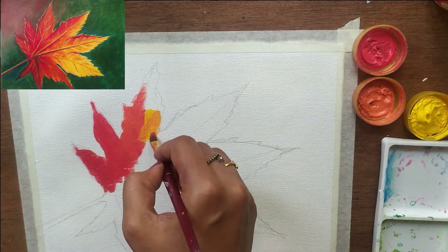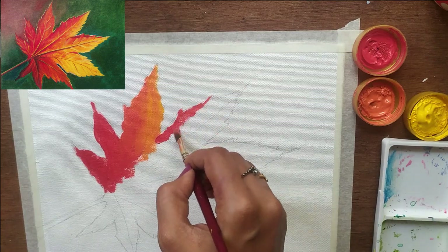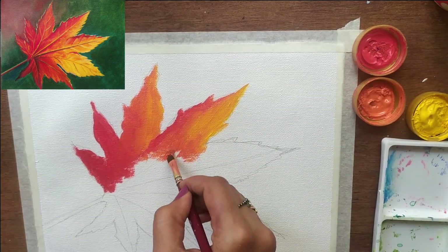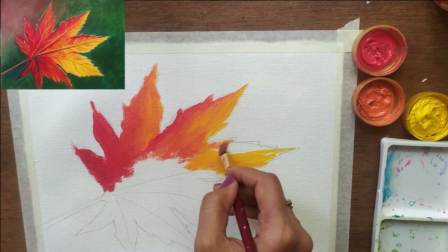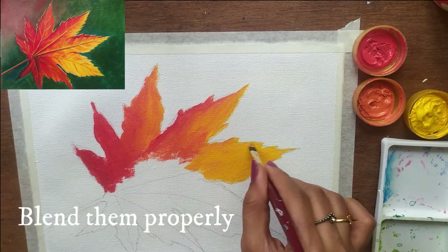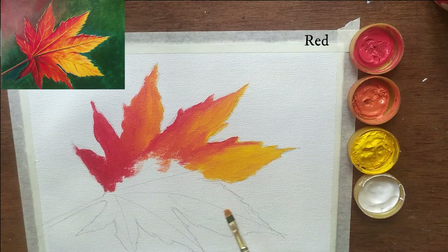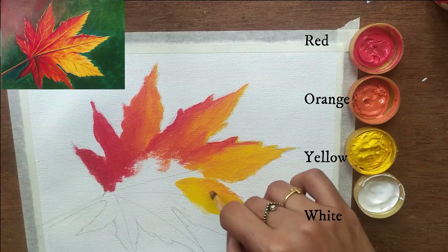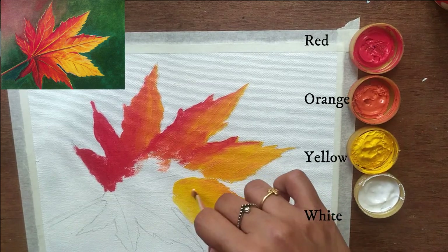I am using red and orange shade. I am also using blue and green. I am using yellow and green. Then I am using red, orange, and blending in between the harsh lines.